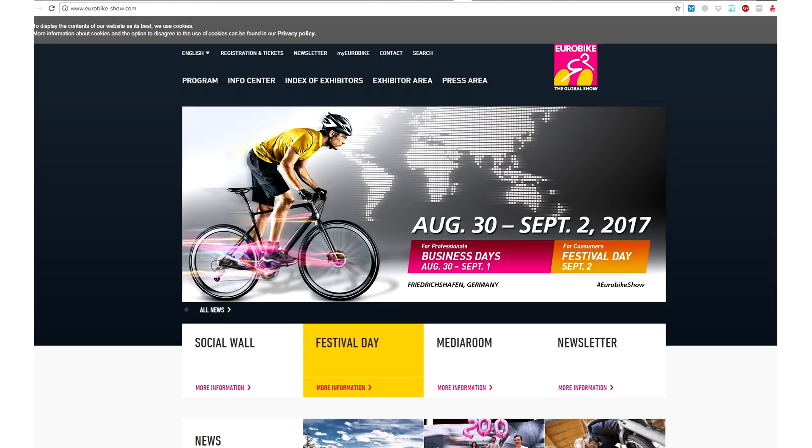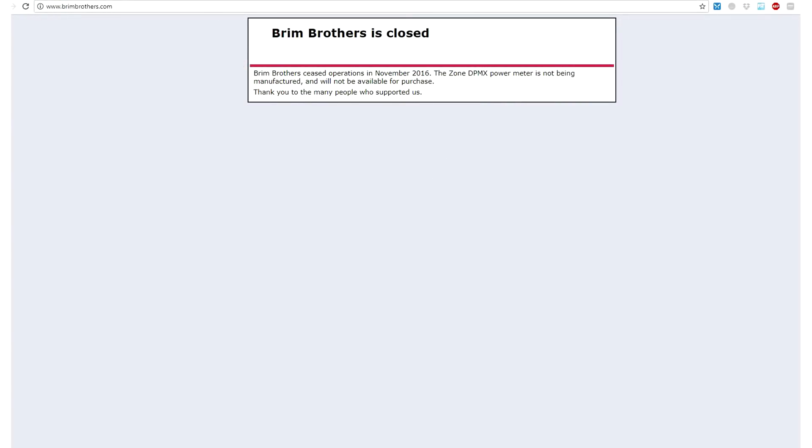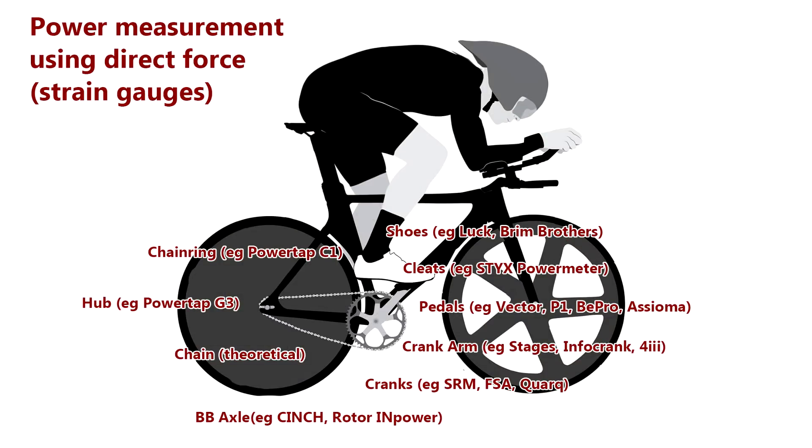AeroFly are bringing out at Eurobike the AeroFly Plus, an enhancement with a rechargeable head unit in addition to their valve-based sensor system. We've come a long way in the last 15 years — from PowerTap and SRM leading in strain-based power technology in the late 90s, to all sorts of new strain-based power gauges at lower price points. And there are even strain gauges built into shoe soles, like from Brim Brothers and a new Chinese/Taiwanese manufacturer called Luck, who are bringing a mini strain gauge to market in the sole of the shoe.